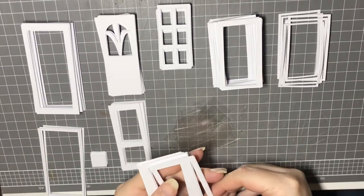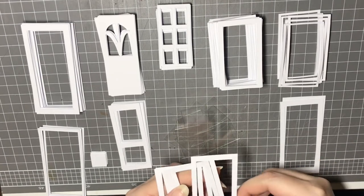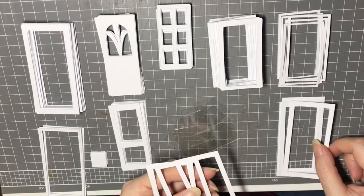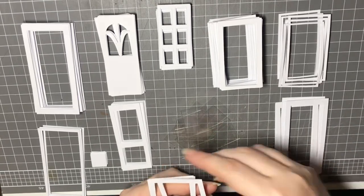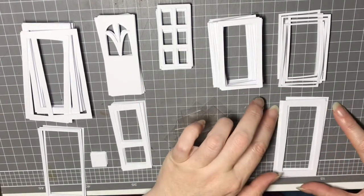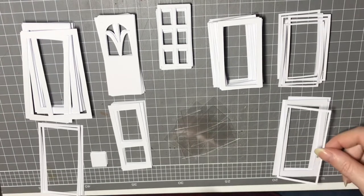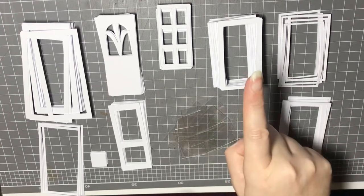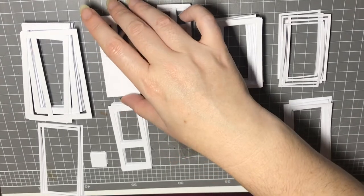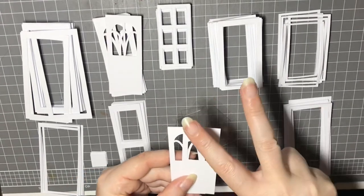Okay, step one: we're going to need to use these thicker frame parts and we're going to use five of these pieces for one door frame — we'll just count them out, there are five of those. Next I'm looking for the thinner frame part for the front — I just want one of those. The next piece that I want is the actual door — I want two of those.